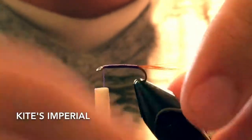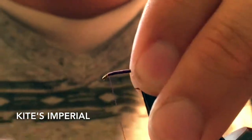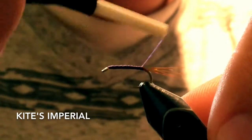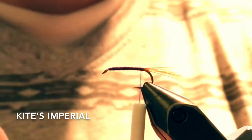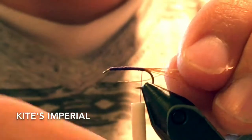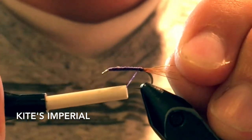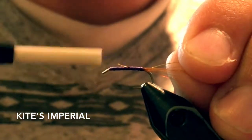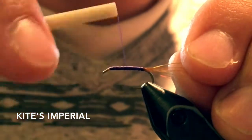Just tie those to the head. Bring the thread back down and then we're going to take some fine gold wire — just tie that in. Try to keep the body as straight as possible.